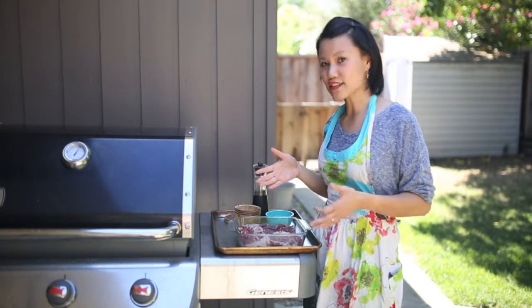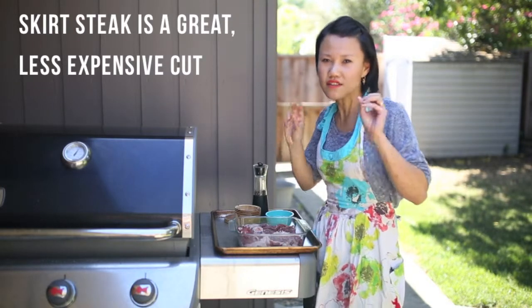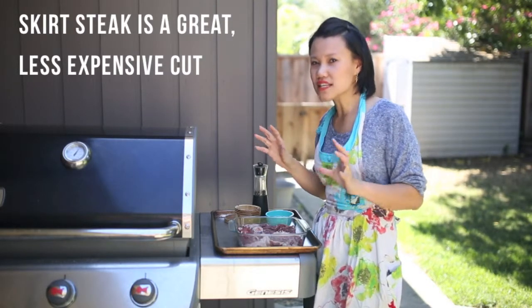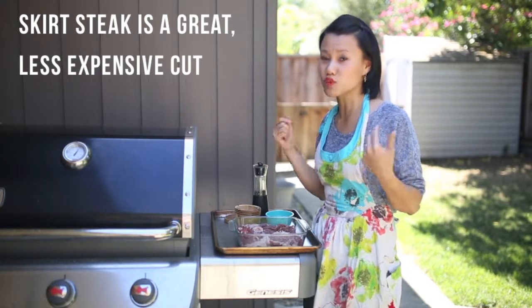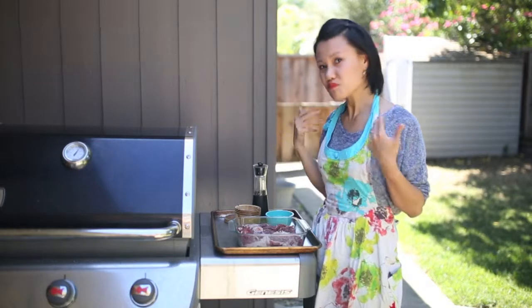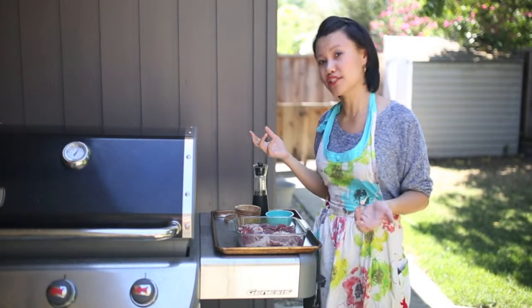Today I've got this skirt steak. Skirt steak is probably one of my favorite cuts because it's fatty, so it's juicy, and it cooks up really quickly. It's great for tacos, and it's great just to eat on its own with some really delicious sauce afterwards. Let's go ahead and get started and I'll show you how we're going to cook up this skirt steak.